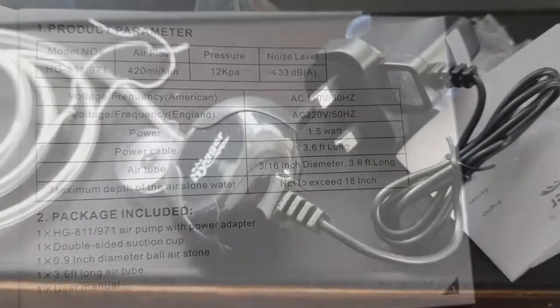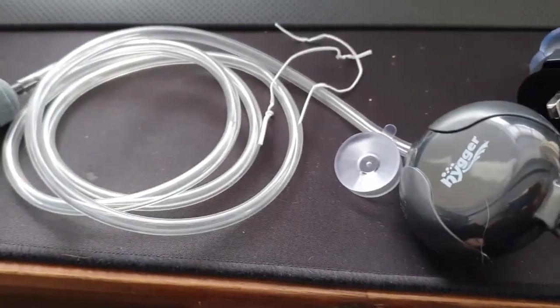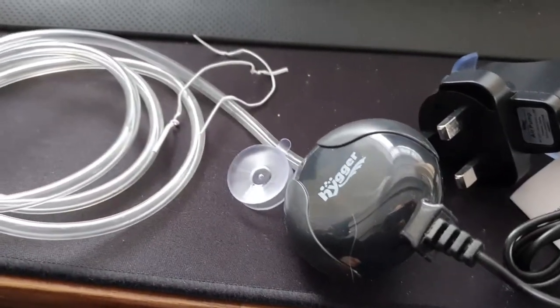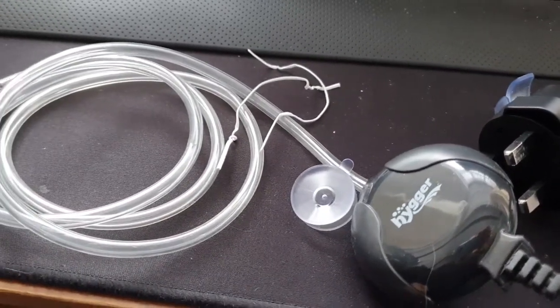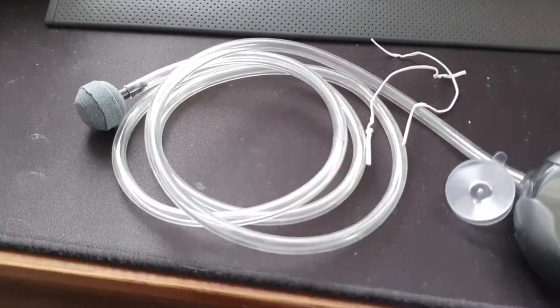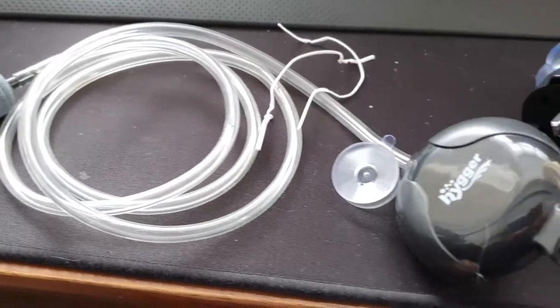One thing I have noticed: in the kit you do not get a non-return valve or a back check valve. That means you must have the pump positioned above the water level. I'll show you that just to make sure we're on the same page.